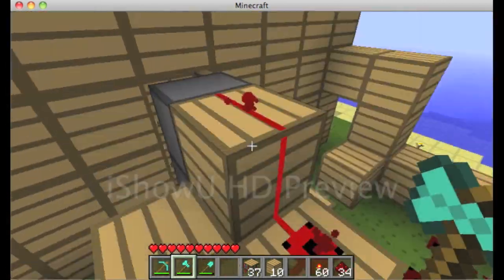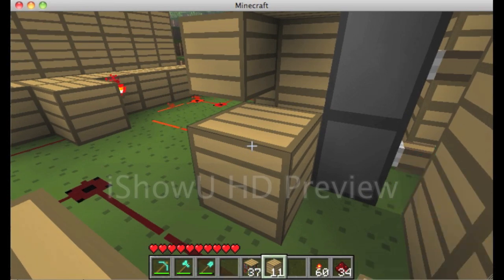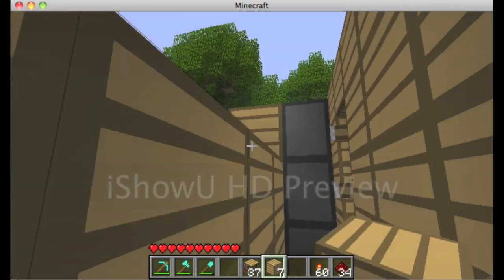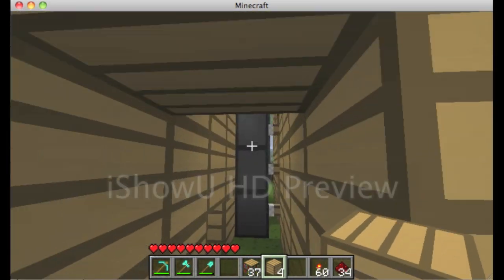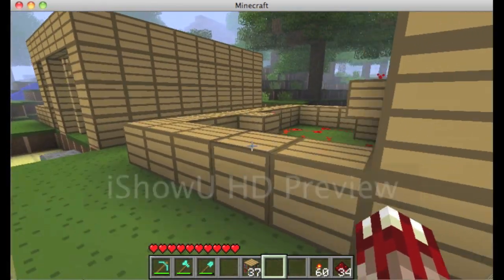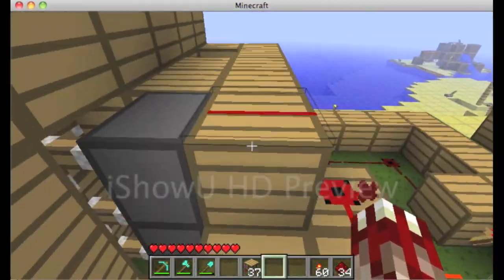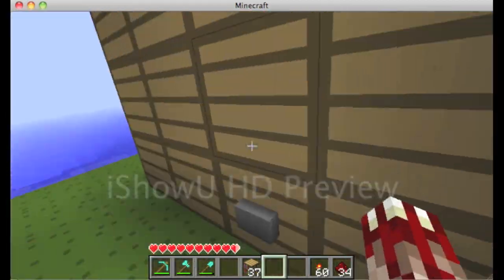That's pretty much all the basics. You can use this room for all sorts of things — a maintenance room, a staff-only room, whatever. Out of sight, out of mind — that's my motto.